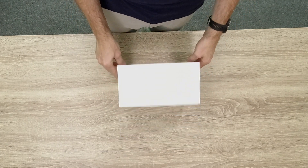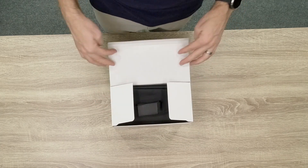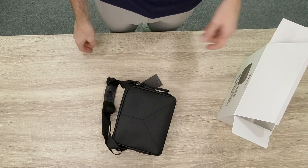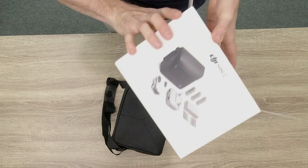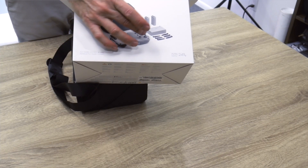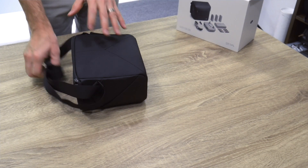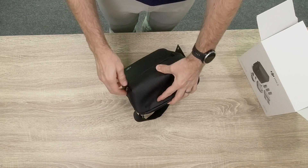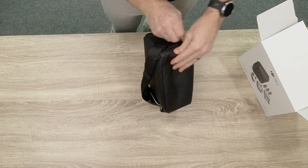We have the box right here, and it comes with this pouch. I need to mention this is the Mavic Mini Fly More combo. As you can see on the cover, it comes with three sets of batteries, the controller, the drone, some propellers, and another box - which is kind of the same as what it does for the other Mini we've been using in the studio. So let's open this thing up.